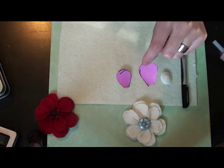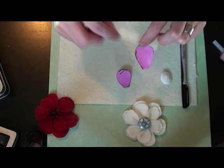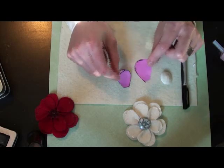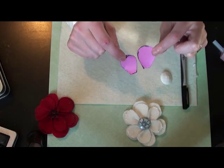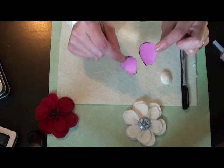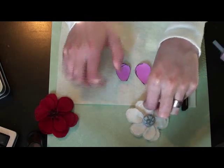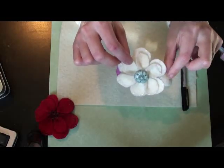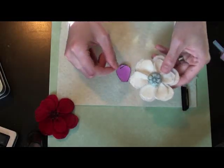You'll also want to cut out some flower petals. You'll need two different sizes. The larger size, when you cut this out, you will want it to be at least an inch wide, and the smaller petal just needs to be slightly smaller than the first one. But you want to make sure it's an inch wide. This will ensure that your petals touch and that there is no space between them when you put the whole flower together.